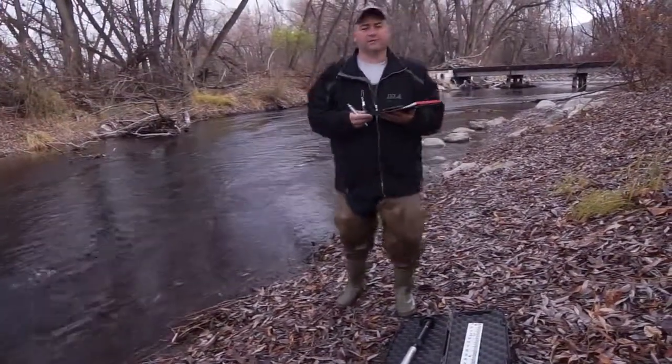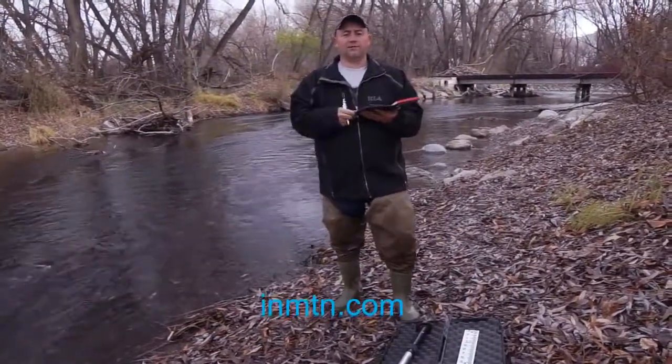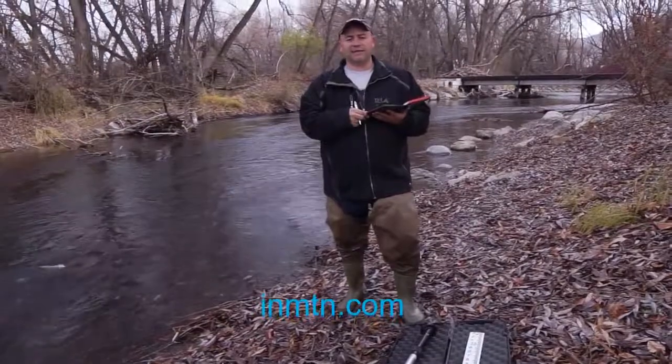Hopefully this video has been helpful for you. Please visit our website listed below at INMTN.com.